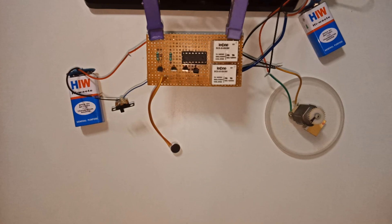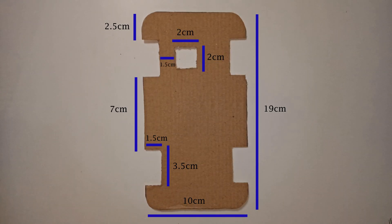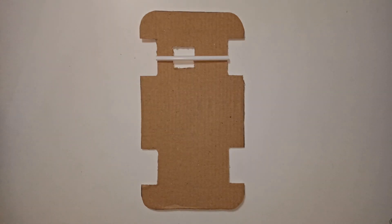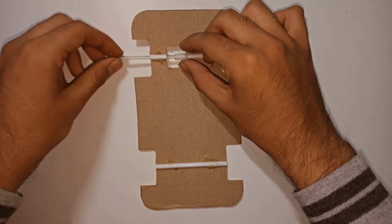To make a chassis for the car, cut out a cardboard piece of dimensions as shown. Then hot glue two straws on the cardboard and put the pen refills along with the gear in one of them.